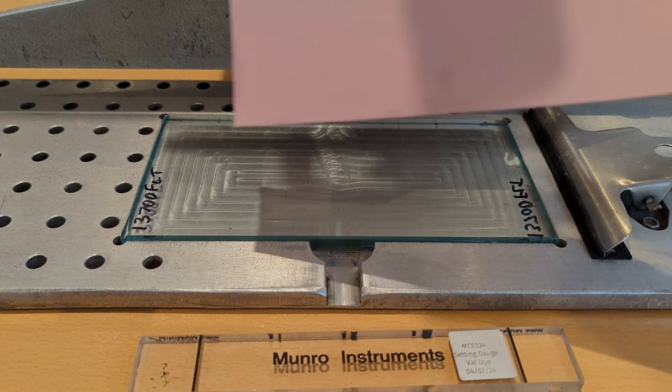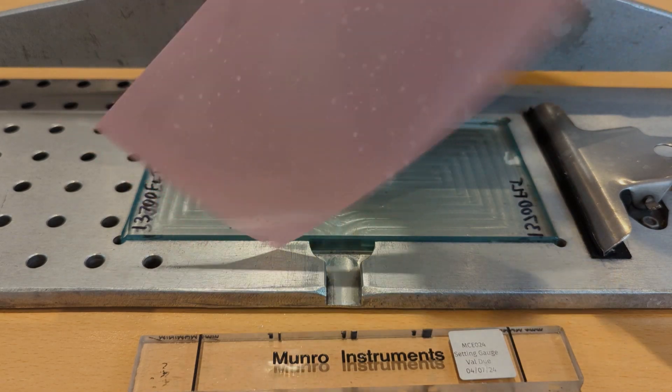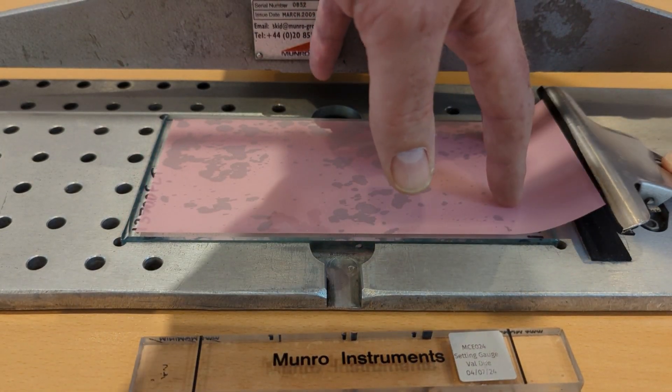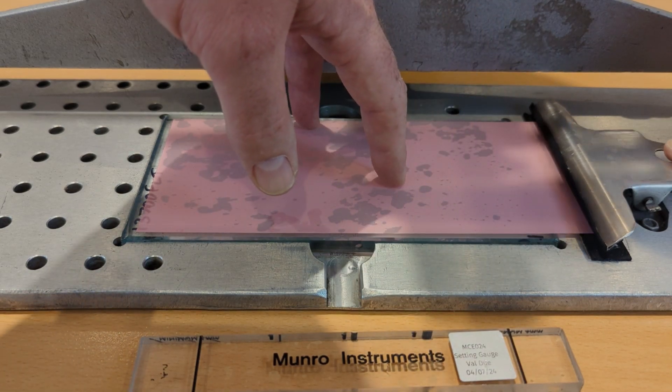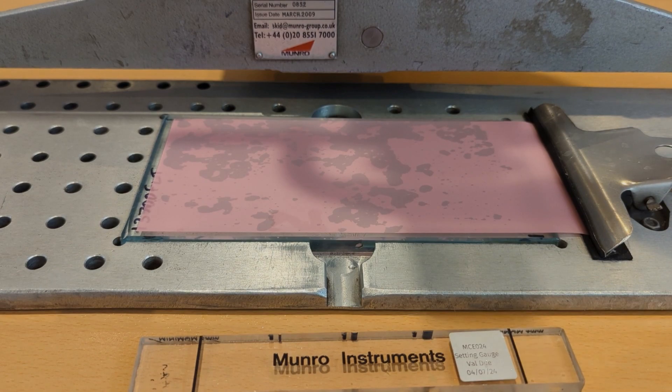Next I'm going to take a sheet of pink lapping film and I'm going to use the shiny side down and matte side up. I'm going to place it on the float glass with a little bit of water underneath just to help it stick in place and clamp that in position.